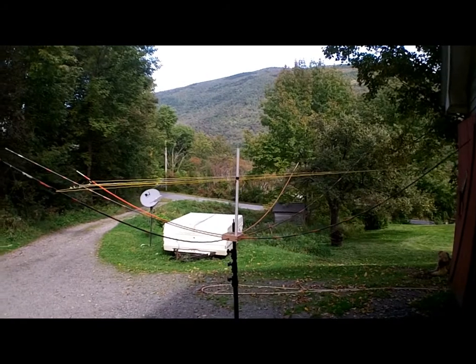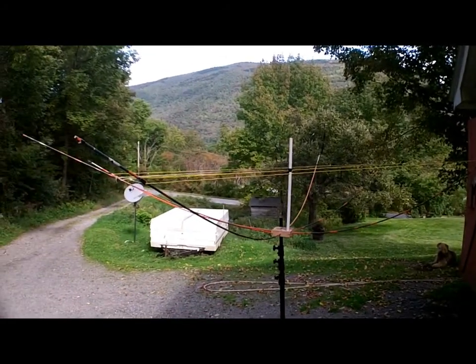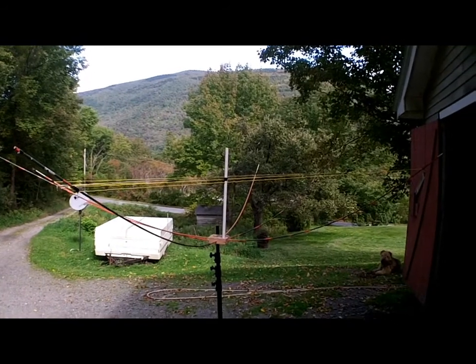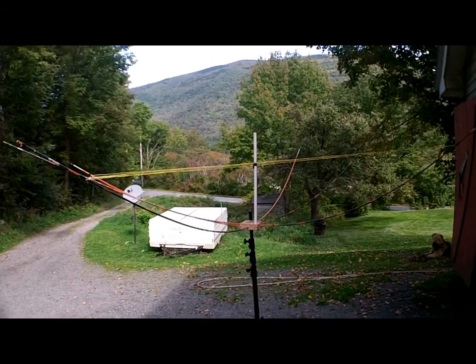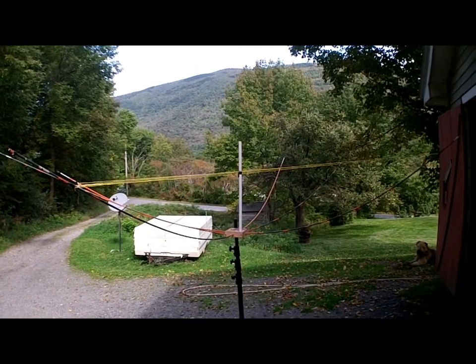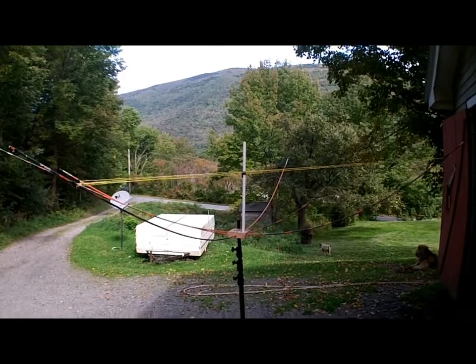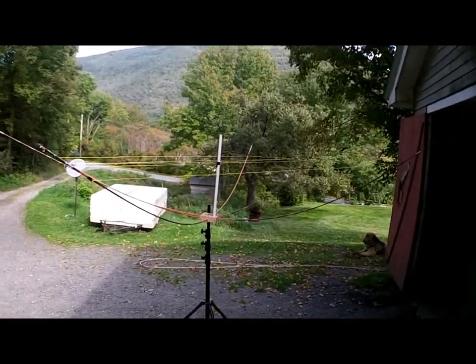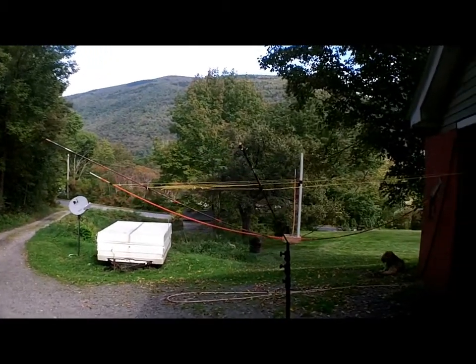Hey everybody, K1 Green Mountain Maniac here — not too good of a singer. New build, new project. I've been working on this for a few days and I think I've got it pretty close. This is a four-element hybrid Moxon for six meters.